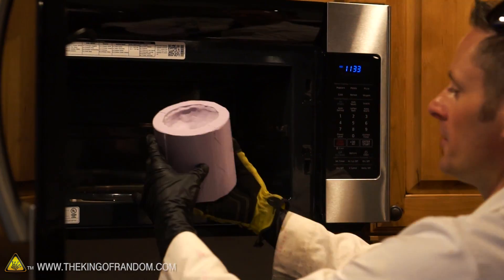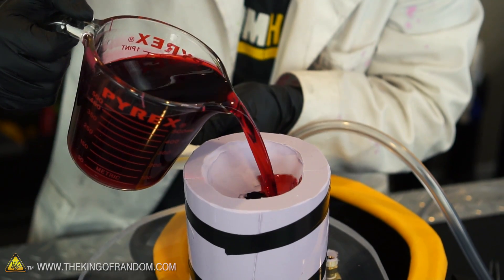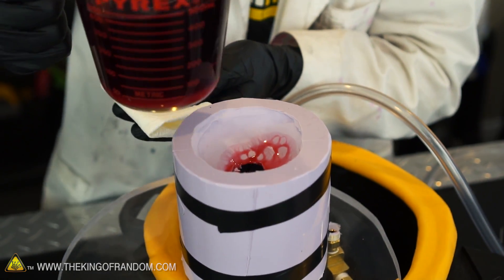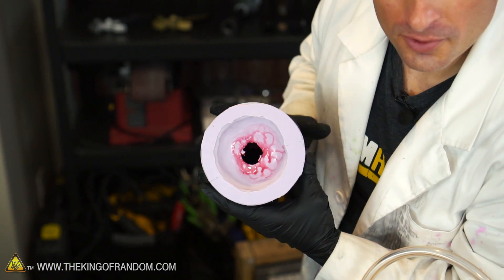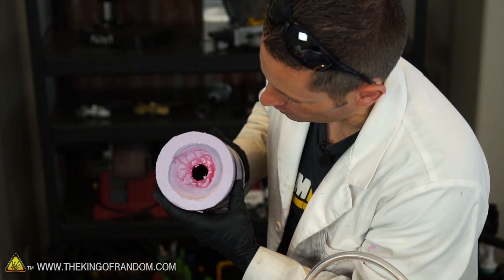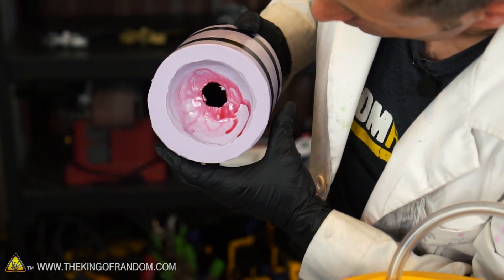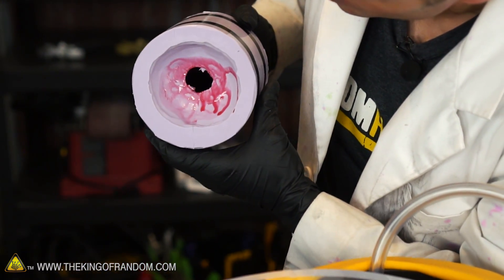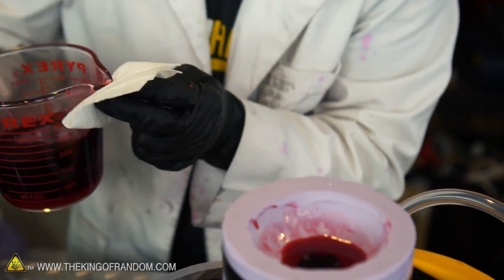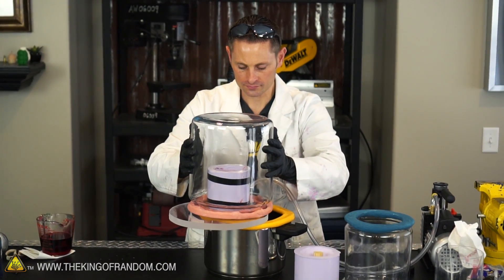Our mold just came out of the microwave — it's nice and toasty warm right now — and our wax is completely molten, so let's pour the wax. What I'm doing now is rotating this gently to put a nice wax coating on the inner walls of the mold. The idea is that it will fill in any gaps and prevent any air bubbles. Now I'm going to stop for a second and put this thing in the vacuum chamber to see if there are any air bubbles in there we can suck out first.